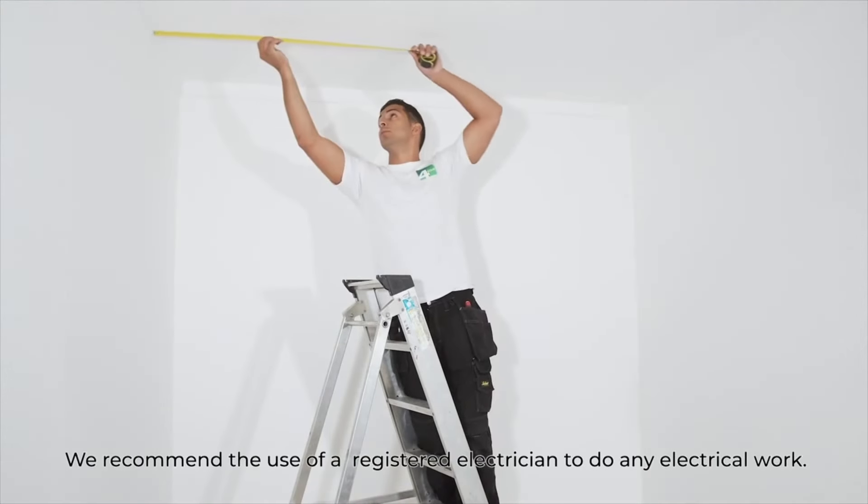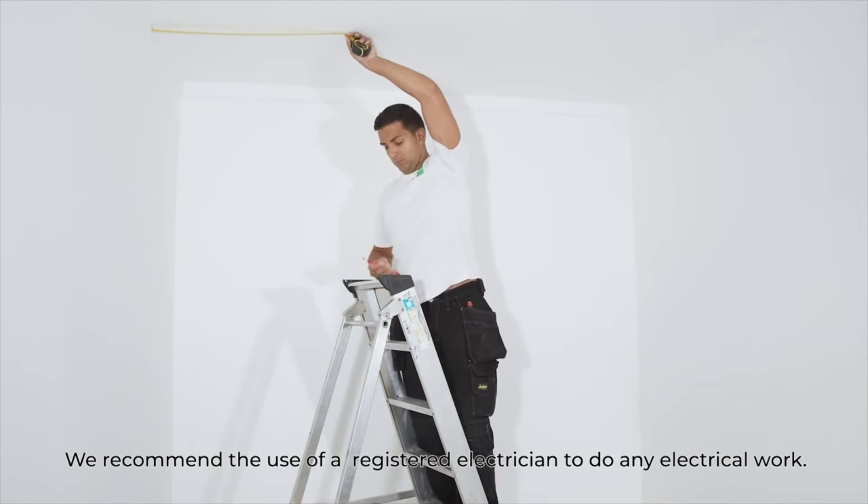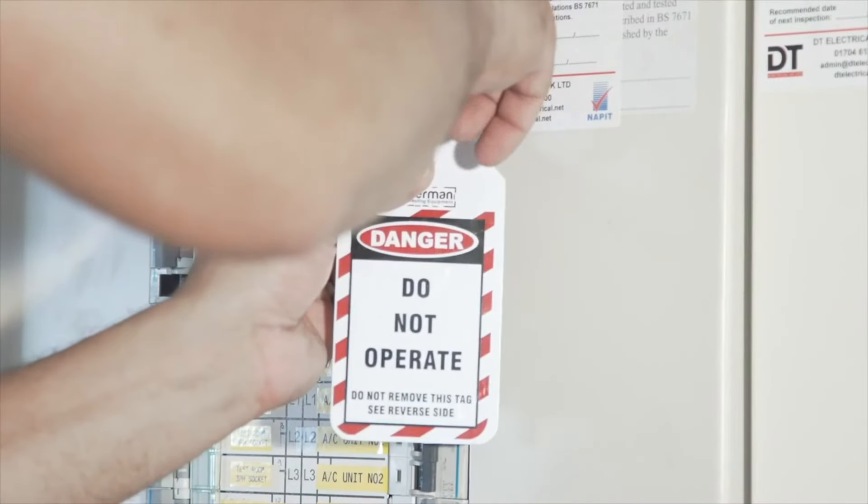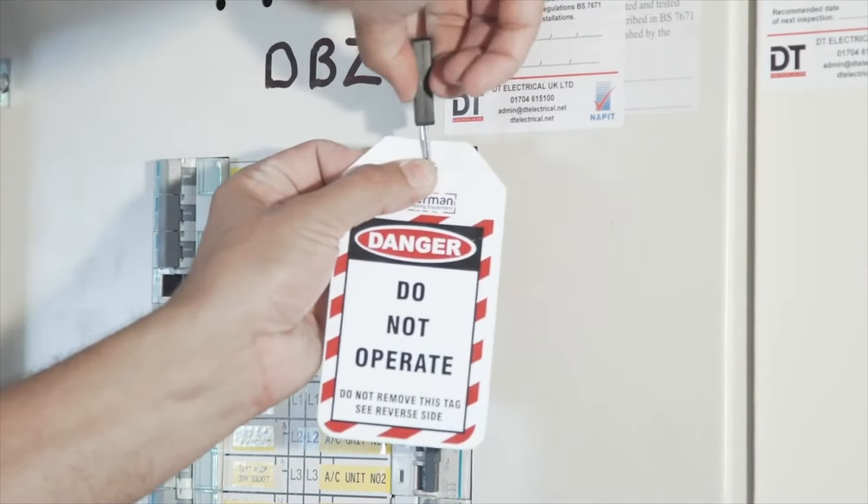Step 1: Decide where you wish to place your LED button, then measure out the ceiling, aligning the cable entry point, then marking the fixing points for the brackets. Step 2: Locate the isolation point and lock off the circuit to ensure other people know you are working on it.